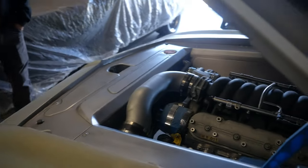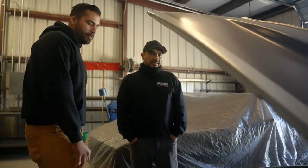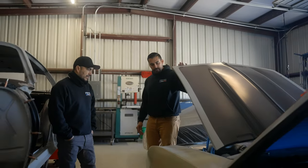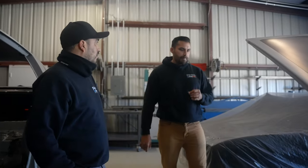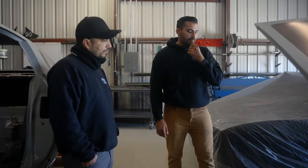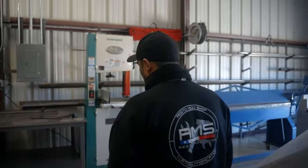In the engine bay area, Milo points out that all the sheet metal work is hand-rolled. Edwin did all the sheet metal work on the front, all the lines, and all the fabrication on the outside of the vehicle. It's a combination between Edwin and Milo. The host hints that they have a heavy hitter — a build that's going to break the internet — in the next building, and they head over to check it out.